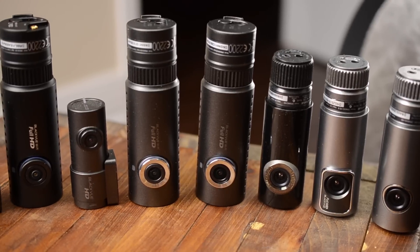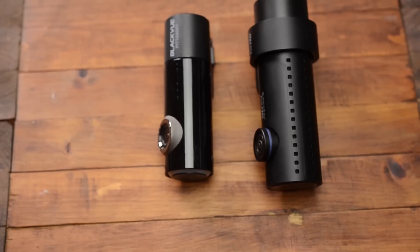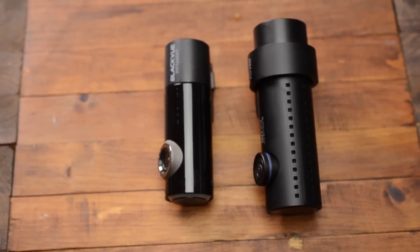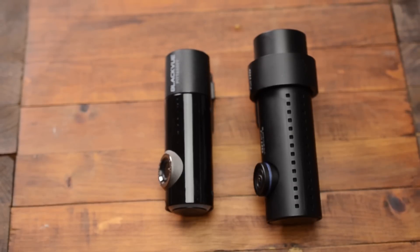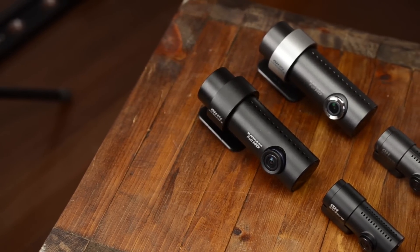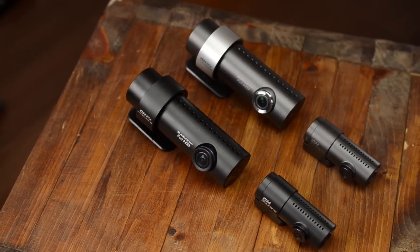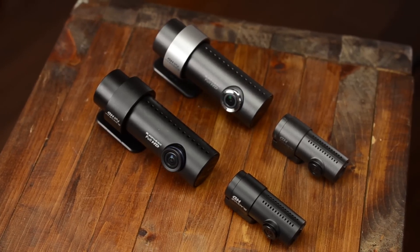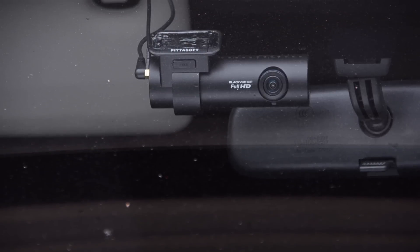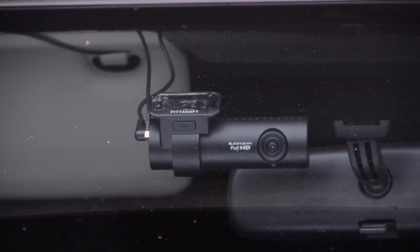Looking at the camera itself, BlackVue has been using a cylindrical-shaped camera since 2011. Fast forward to today, the DR650GW is larger than earlier cameras as it needs additional space for Wi-Fi and dual-camera processing. The materials have also been changed to be more discreet. Compared to previous versions, the camera and mount is now molded in black plastic. The previous chrome lens has also been painted black while keeping a subtle blue stripe for style. I like the fact that it looks nothing like a regular camera — most people mistake it for an air freshener.